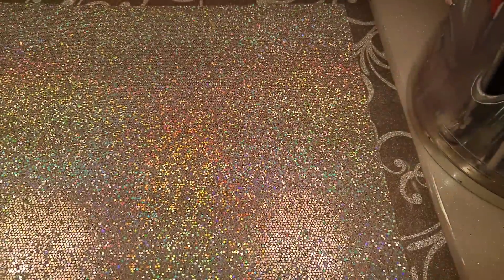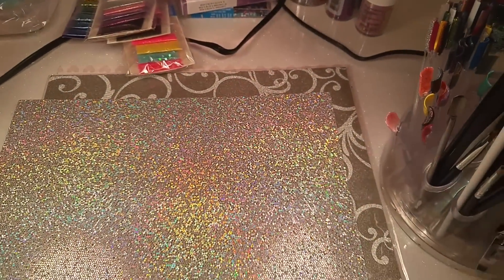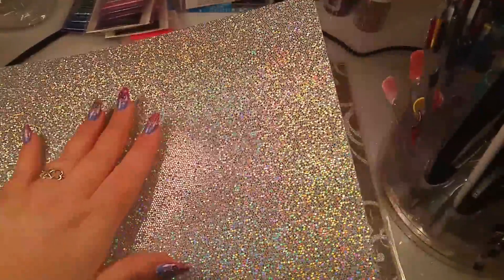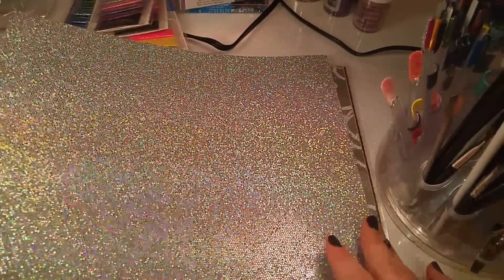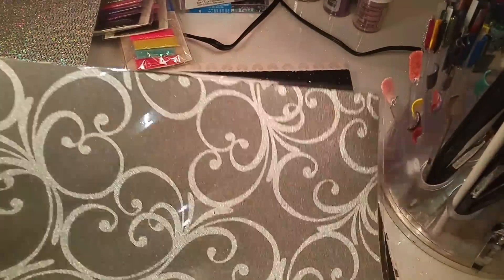This is gorgeous - it's just a large square. Let me see if I can zoom out for you guys so you can get an idea of how big it is. I picked up a few different ones of these. This one is really pretty glitter and then this one here is in a plastic sheet, so I'm not sure of the texture of it.